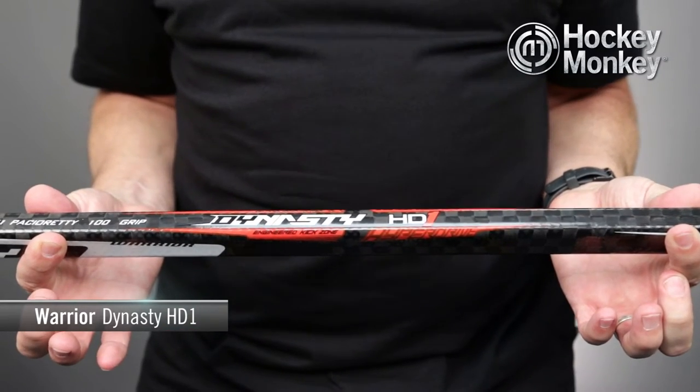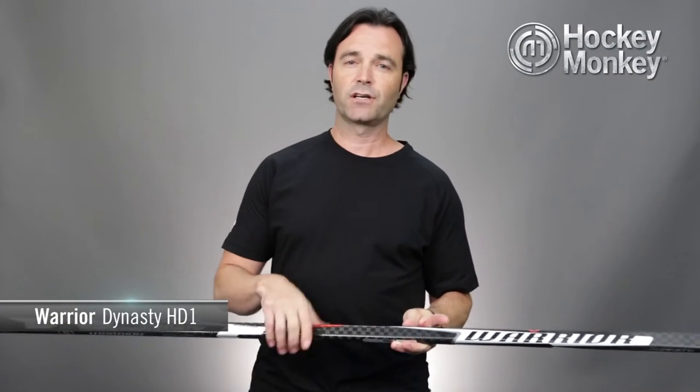The Hyperdrive kick point is about a 14-inch zone on the stick that is engineered with elastic fibers and is a little bit softer to give you more flex, which translates to higher potential energy.